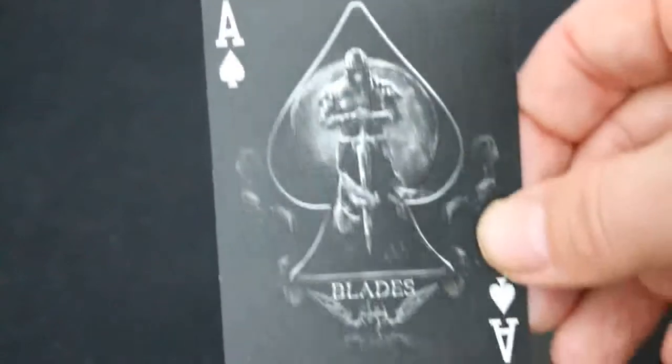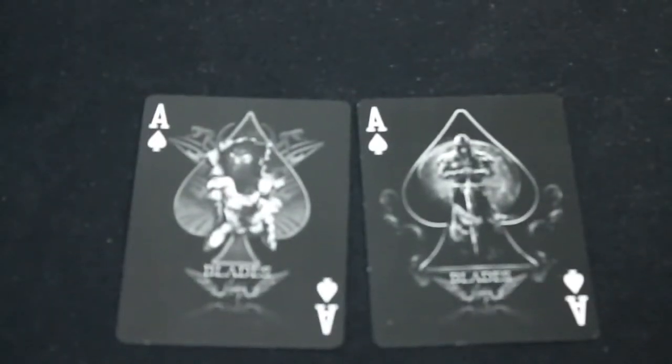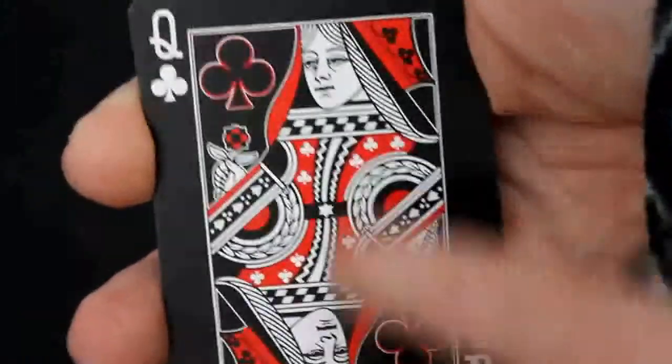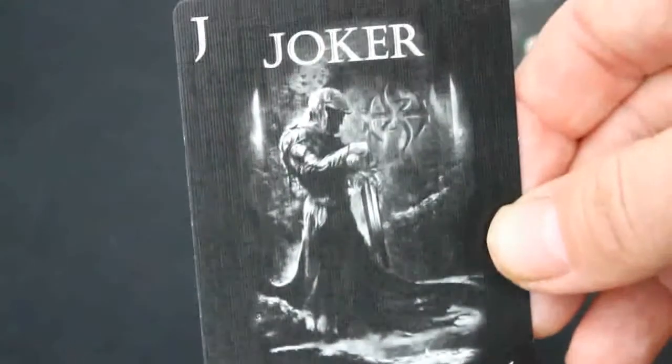The other Ace of Spades is the more standard one with a more rounded pip — it says Blades on the bottom and has that dark figure in there. So you get two different Aces of Spades, which is kind of cool. Court cards are fairly standard — red and black. Red pips on the red ones, same with the number cards. White pips on spades and clubs, like most other black decks. The jokers — one is a guy pointing a sword at you, and the other joker is a guy kneeling getting ready to attack.